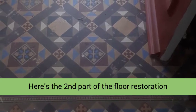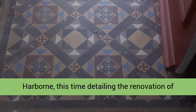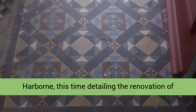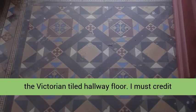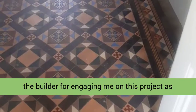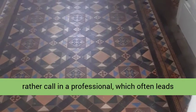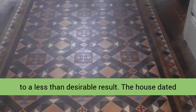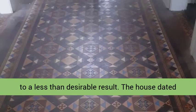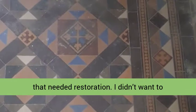Here's the second part of the floor restoration work I did for a property developer last year in Harbourn, this time detailing the renovation of the Victorian tiled hallway floor. I must credit the builder for engaging me on this project, as many builders would attempt this work themselves rather than call in a professional, which often leads to a less than desirable result. The house dated from the 1800s and contained two old floors that needed restoration.